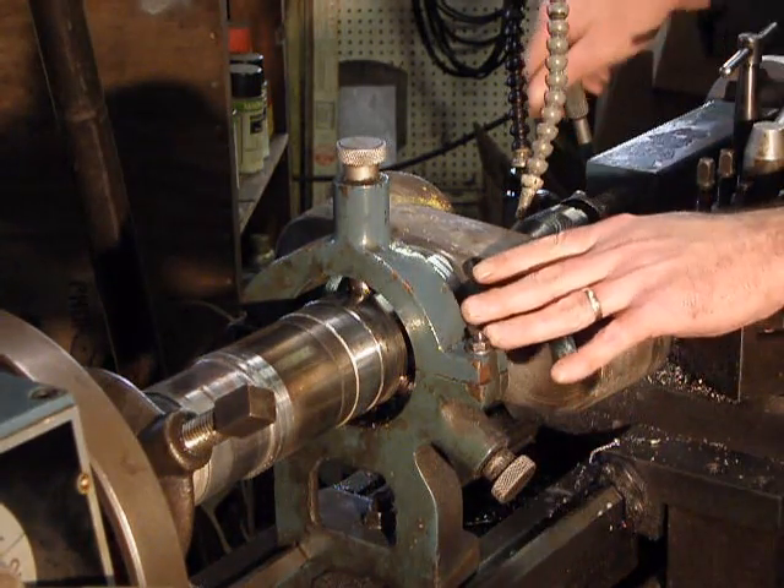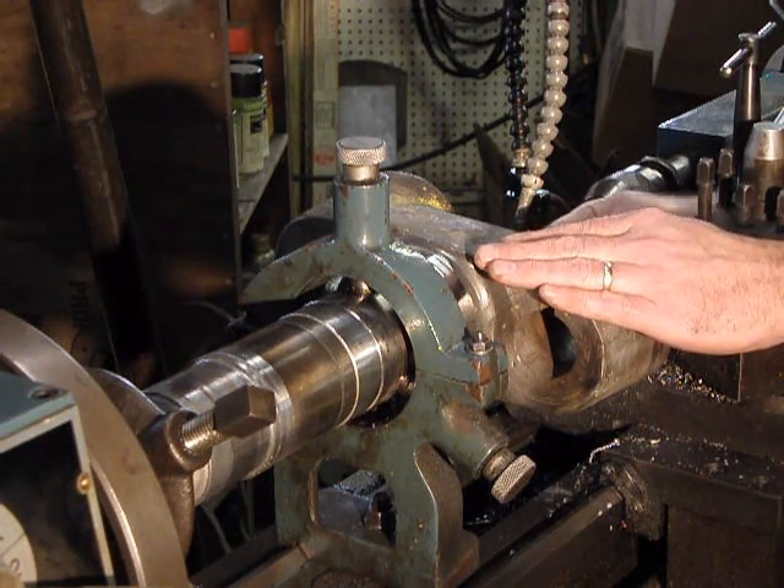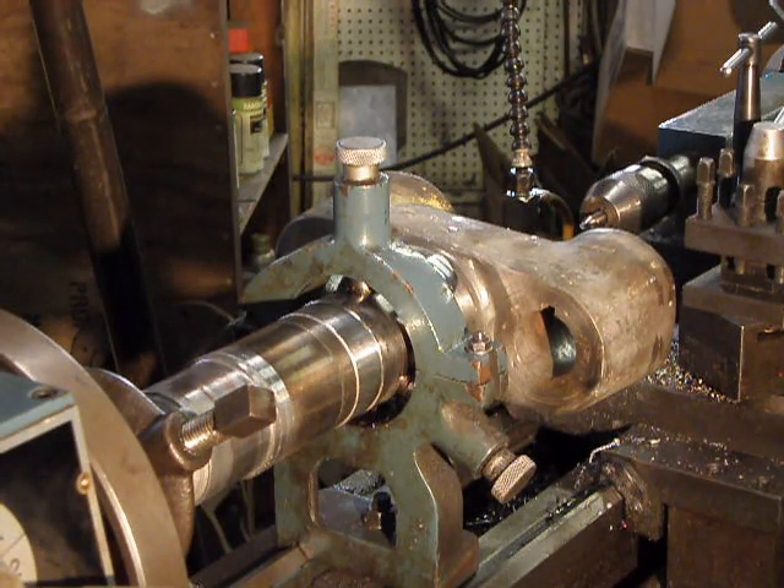Check to see that our center is deep enough — I've got about a half inch center in there, which is good enough to do the work.